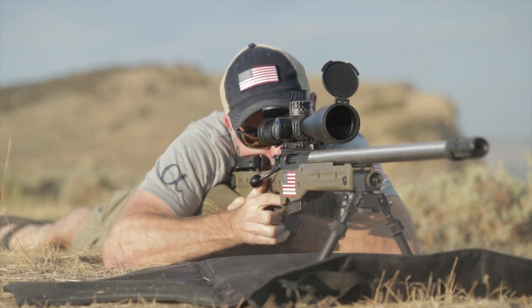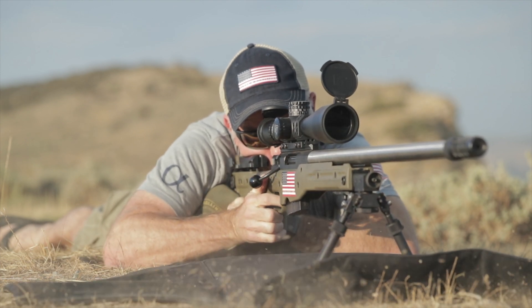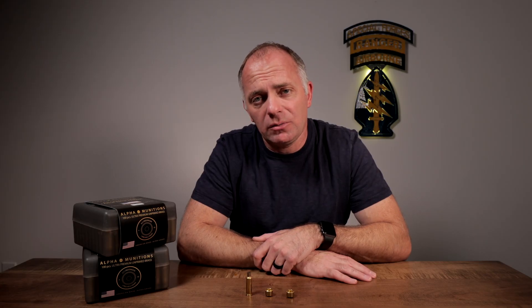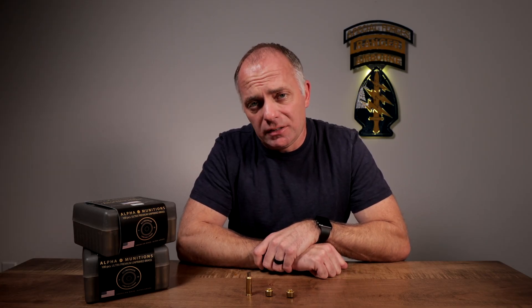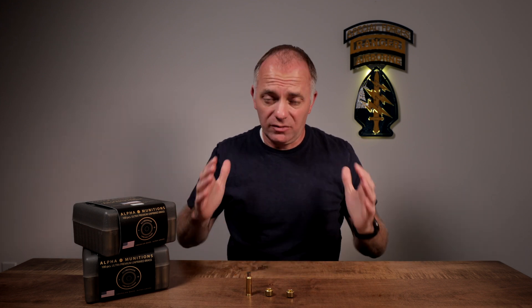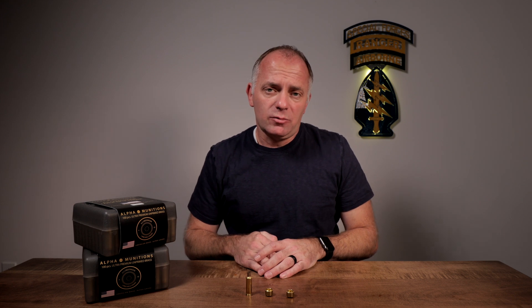They kicked that bullet out the muzzle at 3,558 feet per second. They went back and checked QuickLoad and were just a hair over 81,000 PSI — which is absolutely ridiculous and something you should never try to do at home. Once again, there were a lot of safety measures in place.